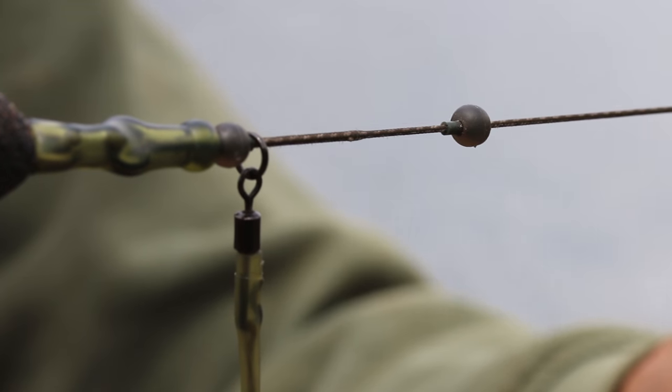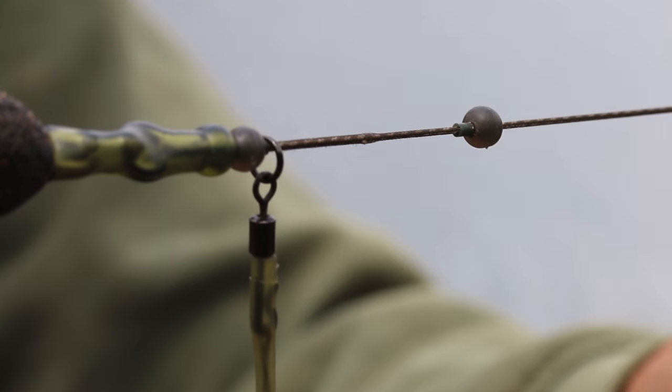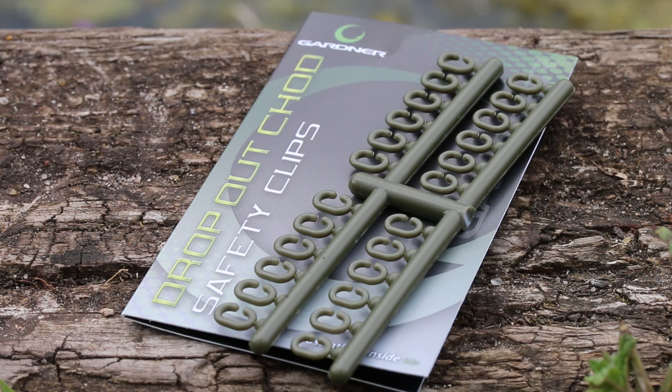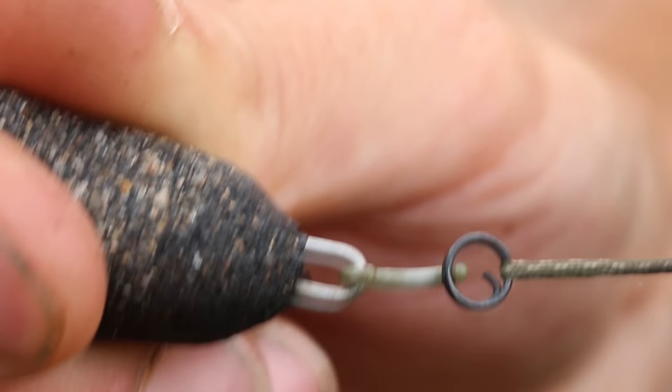We then move down to the leadcore. I've got around four foot of the 35 pound cam flex and I'm fishing rotary style today with a helicopter setup. The lead itself — the bolt bomb — is attached via a dropout chod clip. Again, if the fish do find sanctuary in the weed, it's just going to help to release the lead and free the fish a little bit easier with constant pressure.